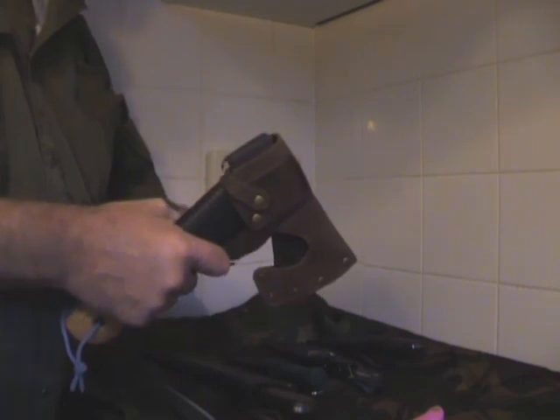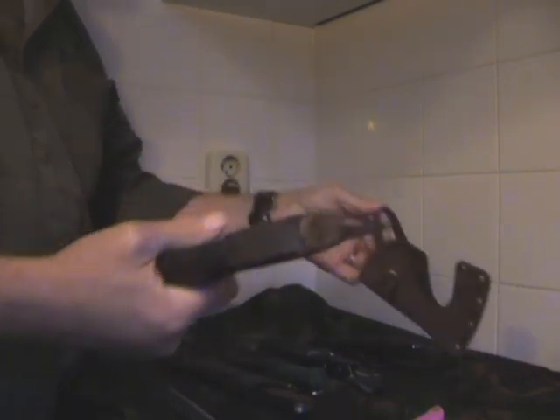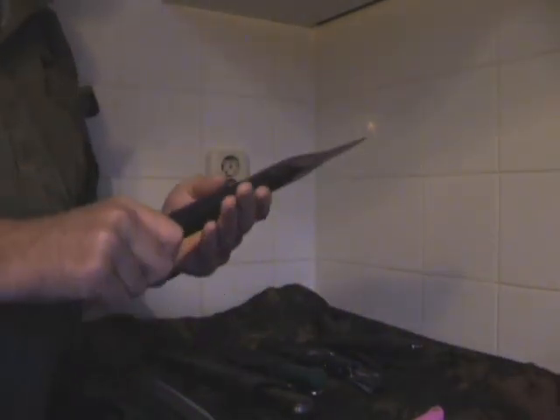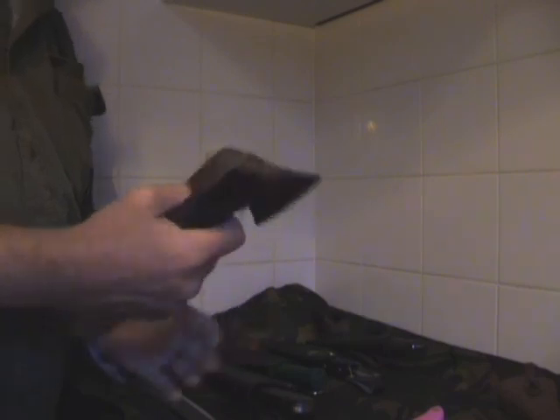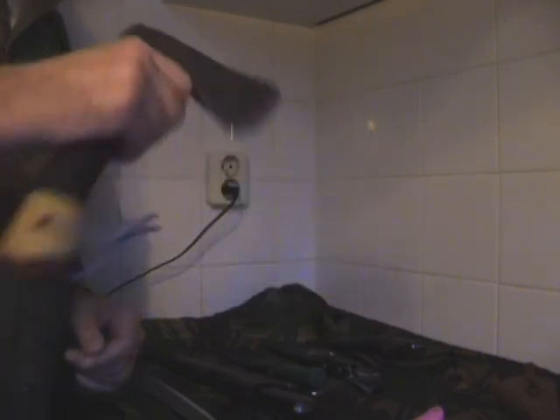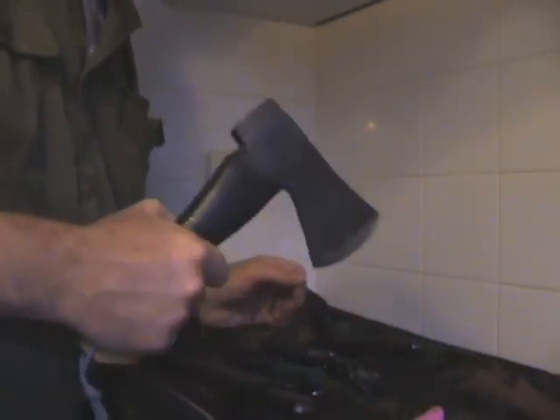This winter I'm going on a winter survival trip and I might bring this axe. It's made by Hultafors — it's a small axe. But I'm not sure because it has a lot of weight. I might change it for another blade that's also heavy enough to do a bit of chopping. We'll see, but it's a nice axe.